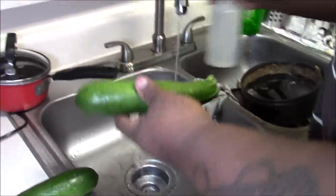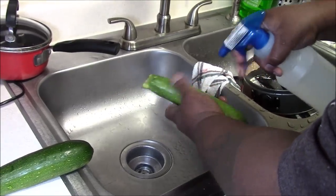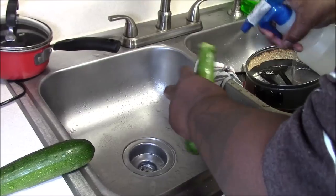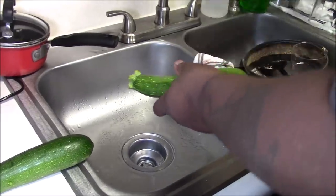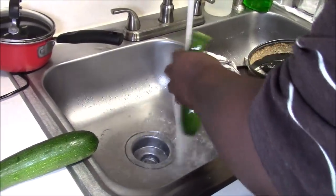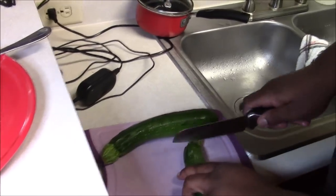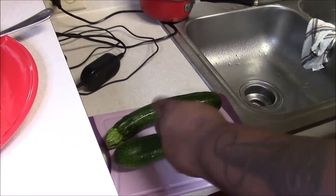This Swerve sugar is amazing — I can't believe I've been missing out. I don't think I'm gonna buy regular sugar anytime soon. Anyway, zucchini — I'm just gonna take some vinegar and wash it out. Then I'm just gonna cut one end off my zucchini and set it right here.